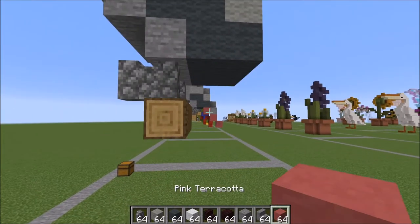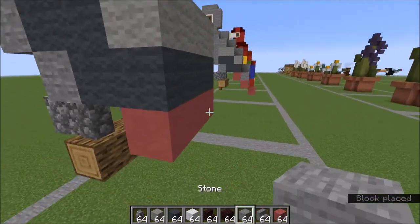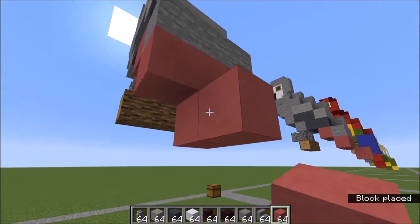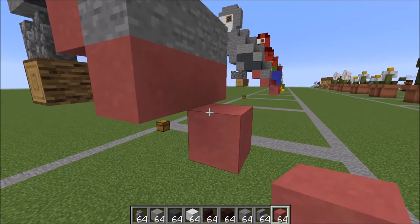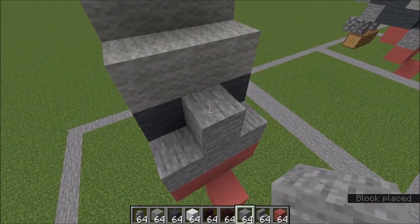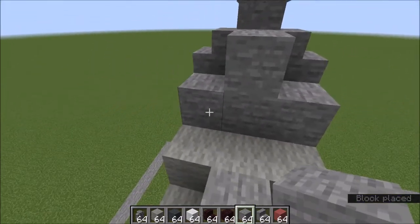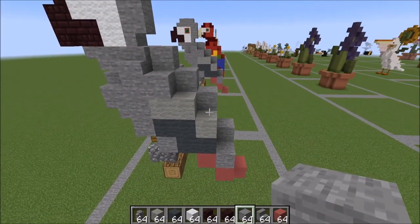Moving back down to the tail, go ahead and grab your pink terracotta. Place a row of pink underneath like this, a row of stone next to it, and another row of pink underneath. From this middle block here, place a helper block and remove it so that you have one facing out right here. Working on the back a little bit more — a stone block right here, a stone here as well. Go ahead and make a little T-shape like this right there. This is what your back should be looking like.